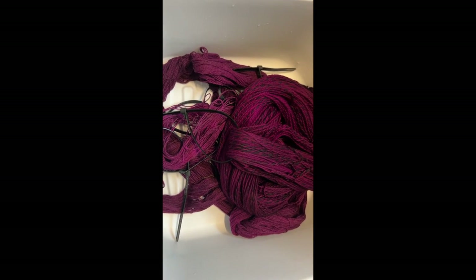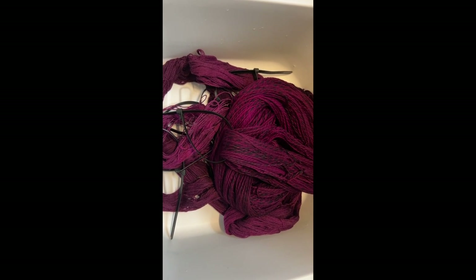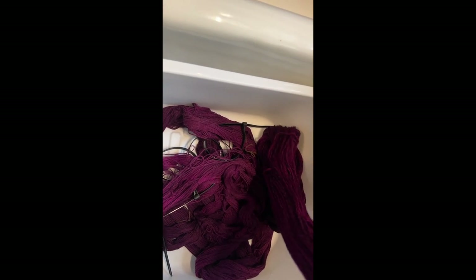This is after I've taken them off the line. They're kind of a little stiff — I haven't washed them yet. I have them in a little dish pan and I'm just going to wash them with a little Dawn dishwashing liquid and water.